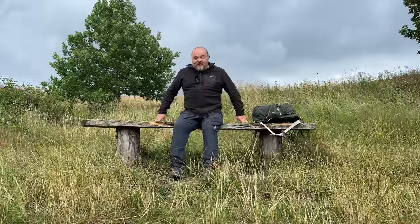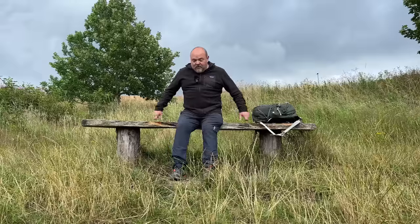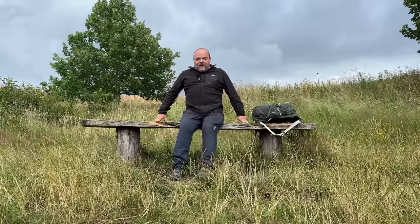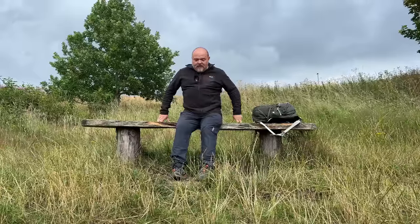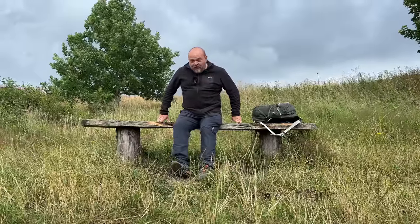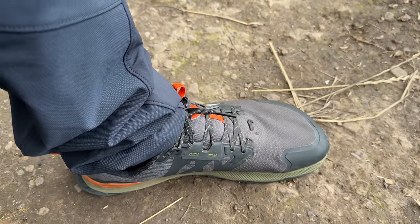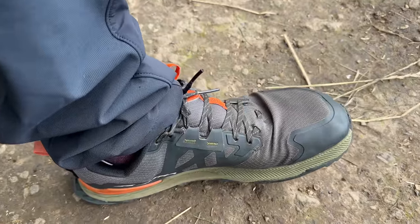I'm not going to go into all of the science behind it, but as human beings we're not designed to have our feet crammed into shoes with pointy toes, with wedges on them to lift us up, arch support, all of that kind of thing. We are meant to walk flat on the ground, and that's where these shoes come into play.